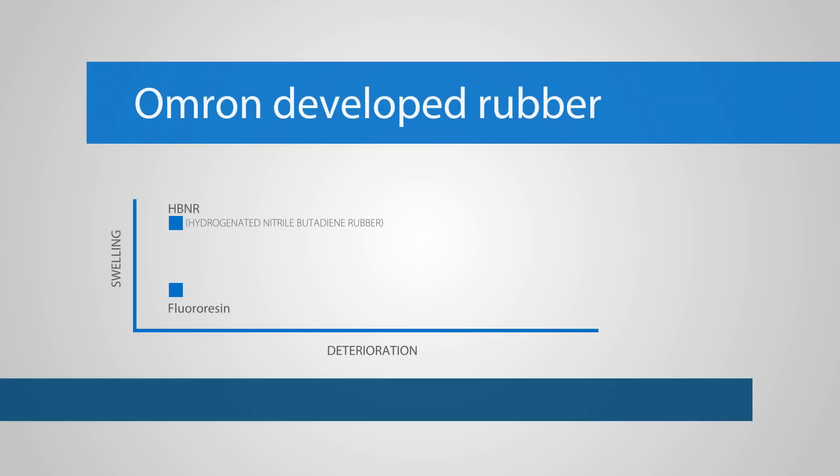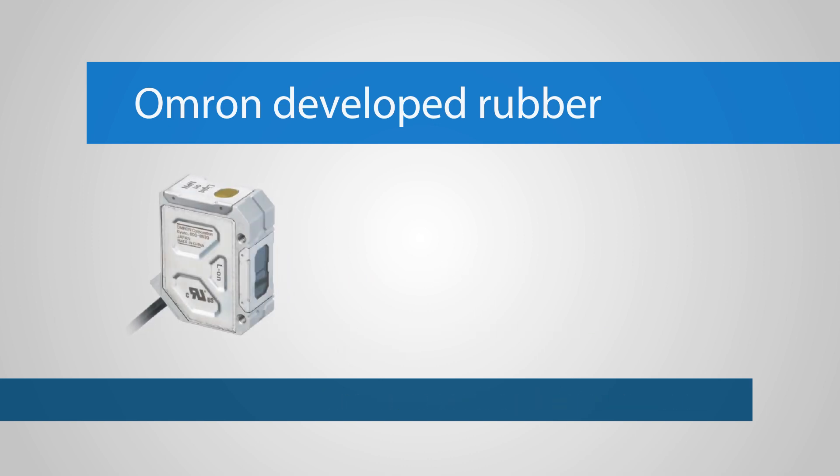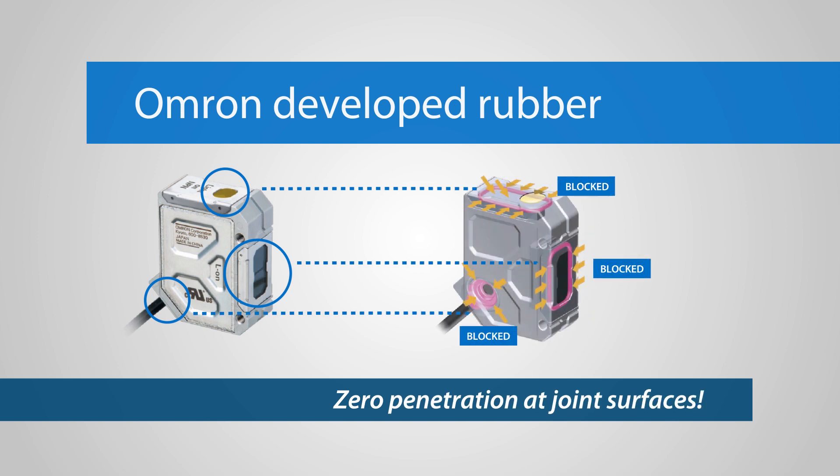Fluoresin is a hydrogenated nitrile butadiene rubber that has been blended with fluororubber in a unique compound that suppresses cable swelling and deterioration. It ensures zero oil penetration at joint surfaces, preventing cutting oil from damaging the PCB inside the sensor.